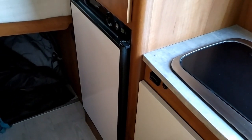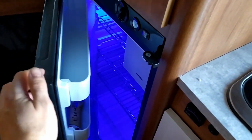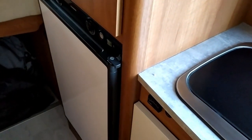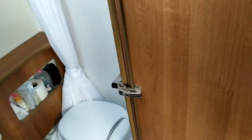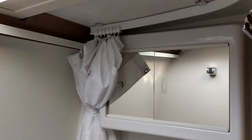A mini wardrobe. The fridge is a three-way fridge. And the bathroom — skylight, shower hook, shower curtain.